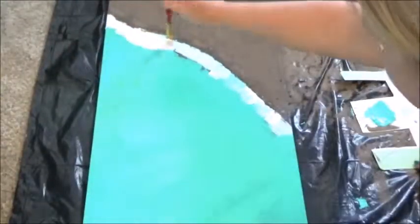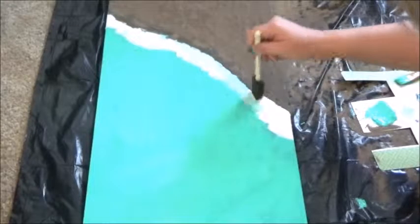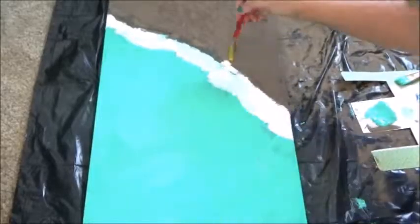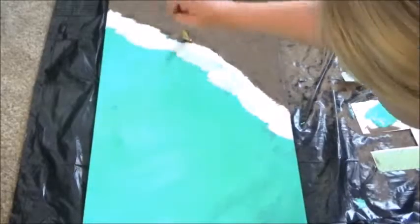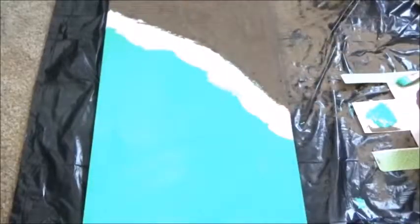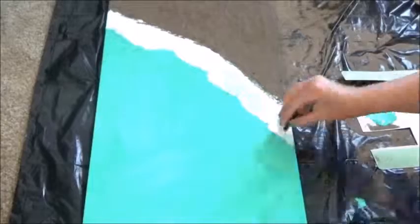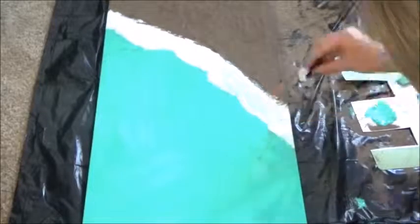The reason we want to do the sand first is we want the waves to go up on the side of the sand and kind of leave a spongy effect on the sand to make it look more realistic. That's why it's important to do the sand first. I'm just going to add some glue in there and make it look super realistic.